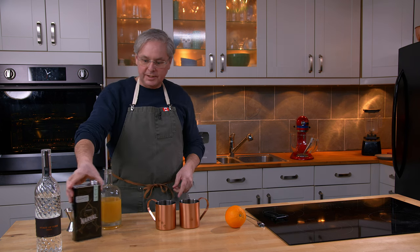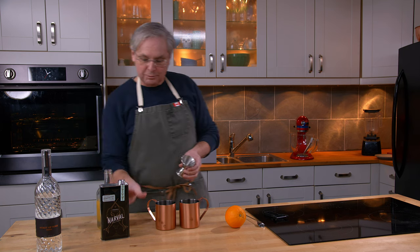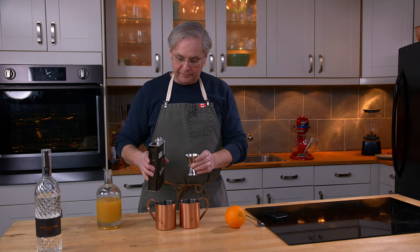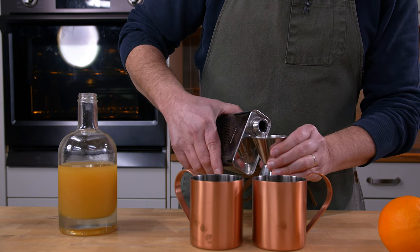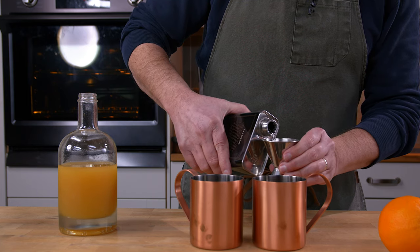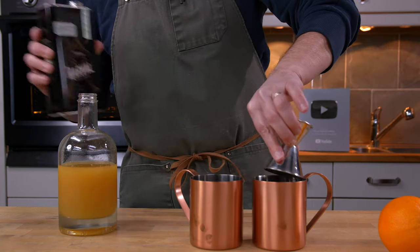So I've got the mule cups out. We're gonna use two different kinds of vodka. This vodka is from Quebec — it is a grain vodka, it's in this really cool can that I have trouble pouring from — and this is batch number one from this distillery. Okay, so two ounces of vodka in that one.